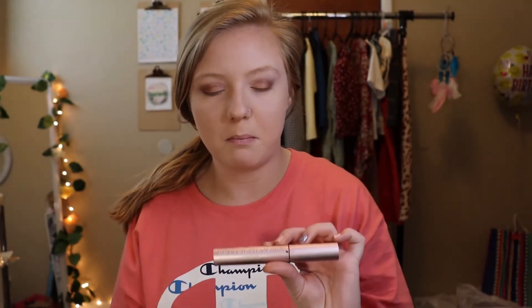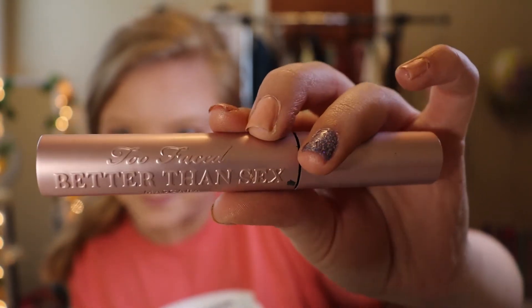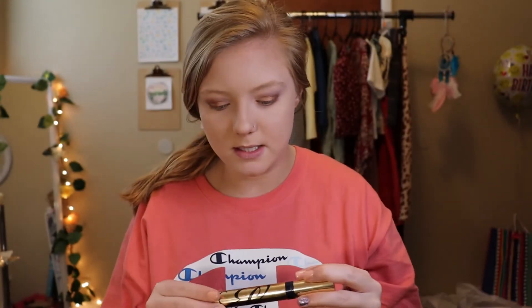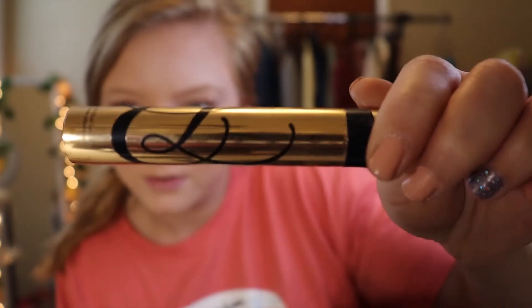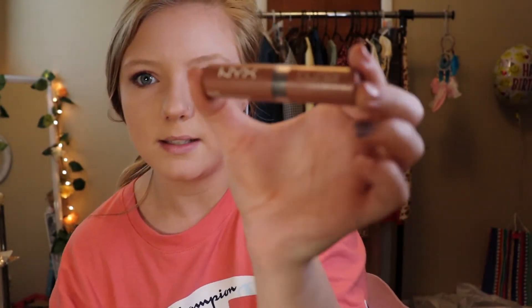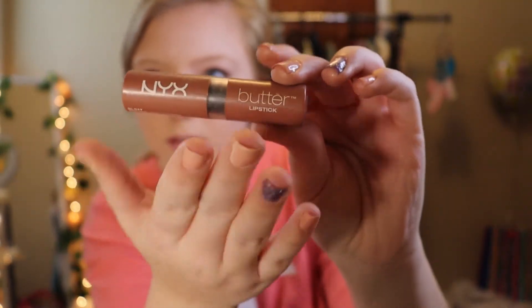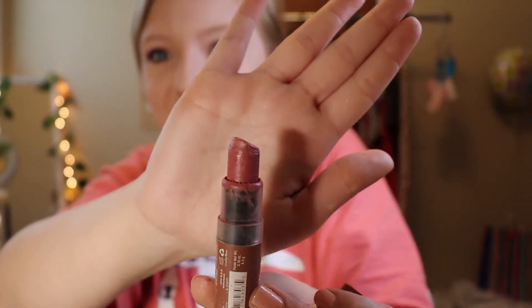For mascara, I switch between my Better Than Sex Mascara by Too Faced and my Estee Lauder Sumptuous Extreme Mascara. Now I'm going to go in with my NYX Butter Lipstick, which I have very much used — it is very gross, I'm sorry.